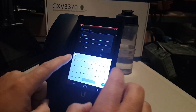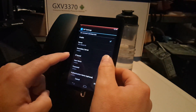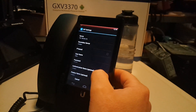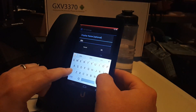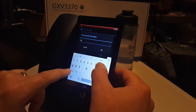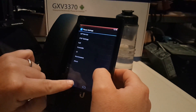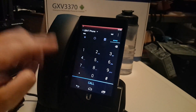We'll enter the server and SIP service details, and then we'll go back to the main screen. We are registered, so it was fairly easy to set up.